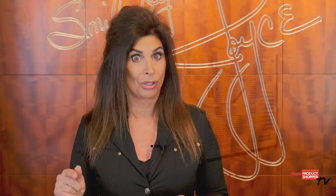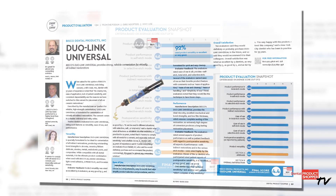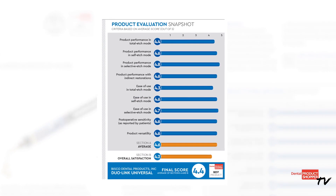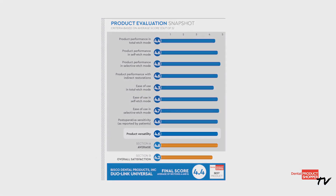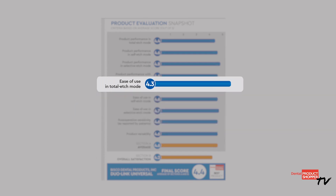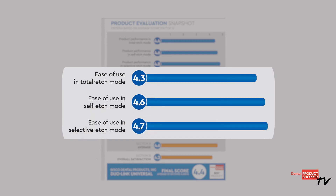Now let's take a look at what the independent evaluators at Dental Products Shopper had to say about Dual Link Universal. Twelve evaluators took part in this evaluation and looked at nine different criteria. Some of the highest individual scores were given to versatility at 4.6, and ease of use in total etch, self etch, and selective etch modes scored very high at 4.7.